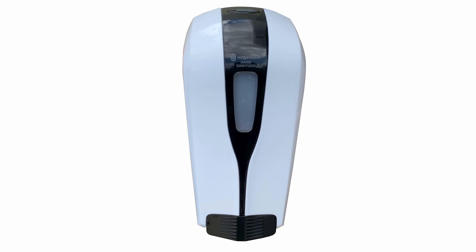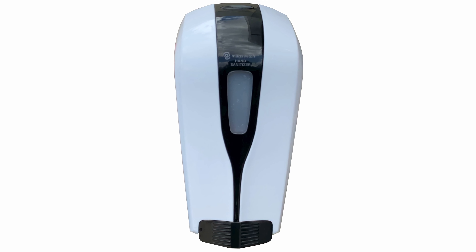The MagSwitch hand sanitizer unit can quickly be affixed to metal surfaces, even irregular ones, to quickly increase the safety of workplaces and public areas. This is made possible by strong permanent magnets anchored to the back of the unit. But if a standard screw mounting setup is what's desired, there are slots available for that as well.